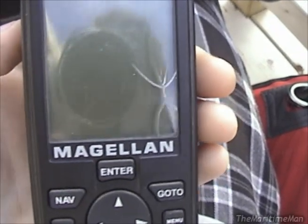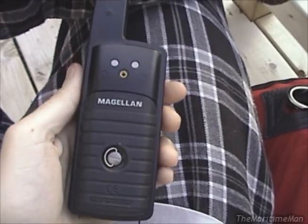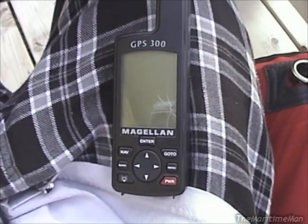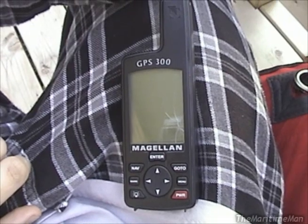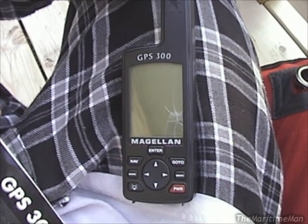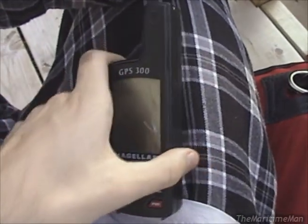As you can see, it's suffered a fall or some other impact in its life, but otherwise it is intact and in pretty good shape. This is my very first Magellan GPS — I've only ever owned Garmin units, so I've been pretty interested to try this out. I also got it with the manual. The GPS 300 was introduced in 1997. It was a low-end unit, and was apparently also sold under another name, the Magellan Pioneer, although GPS 300 is the more common name.